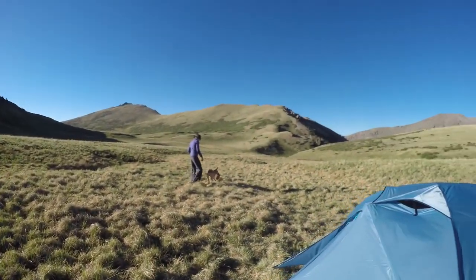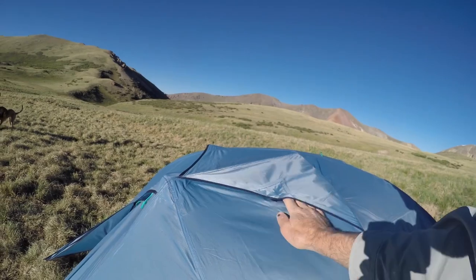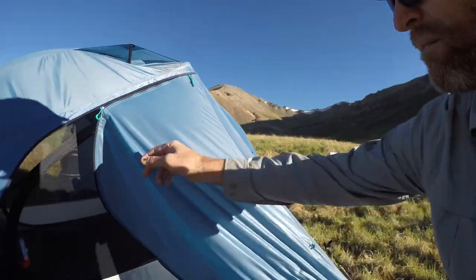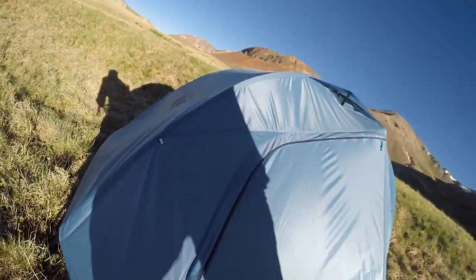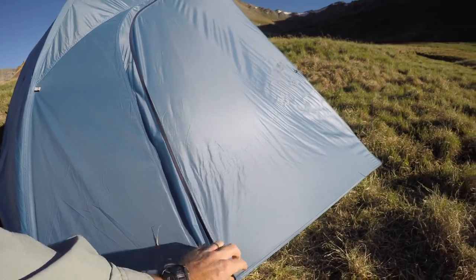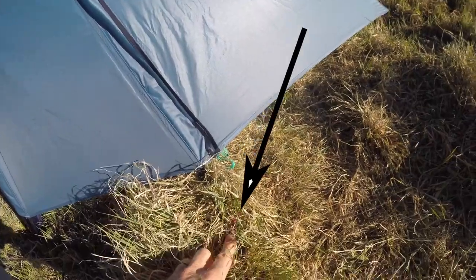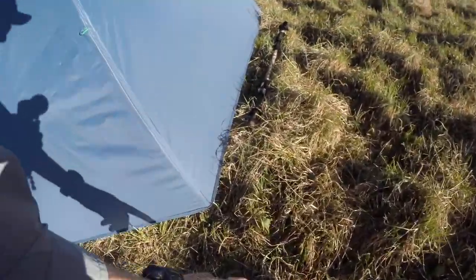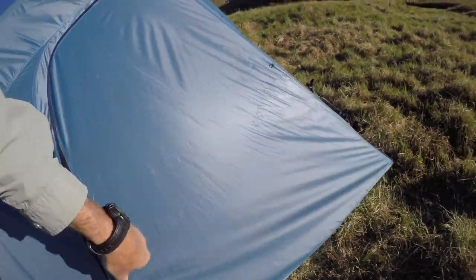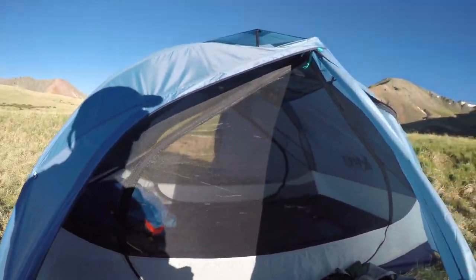This is our third Half Dome tent and it still has these breather windows that you can flip up. Let me show you how the vestibule works. One of the design modifications they made in this tent was to bring out the vestibule closure on this side, which is kind of cool, but it means you need a stake out here — one stake for that part of the vestibule and one right here. So it's kind of a pro and a con: it's a nice vestibule but it takes an extra stake.